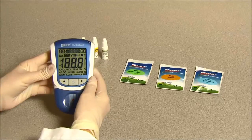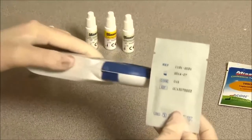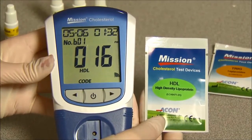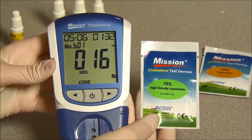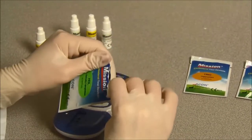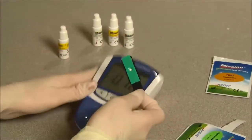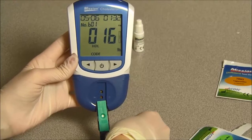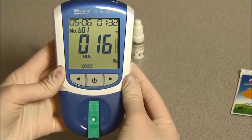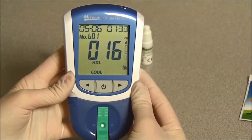First, turn on the meter. Check that the code chip number on the LCD screen matches the inserted code chip. Make sure the sample type displayed on the meter LCD is BL; if not, set the sample type to BL. Refer to the User's Manual for details on specimen type setup. Wait for the meter to flash the test device symbol, then insert the test device completely into the test device channel in the same direction as the arrows printed on the test device. While the meter is flashing the blood drop symbol, apply a drop of Control Solution to the specimen application area of the test device.